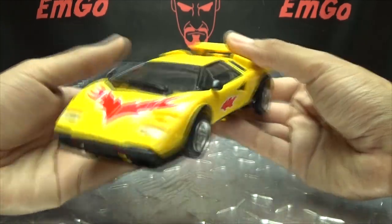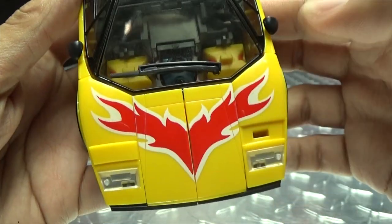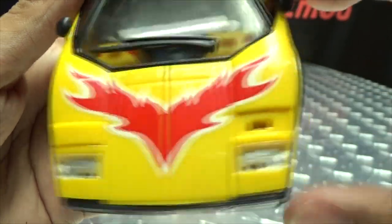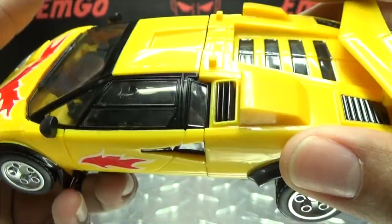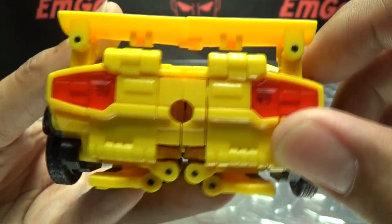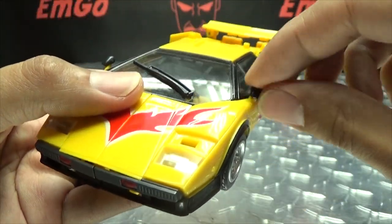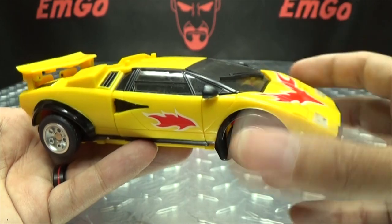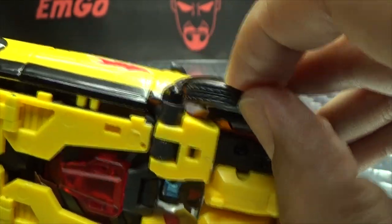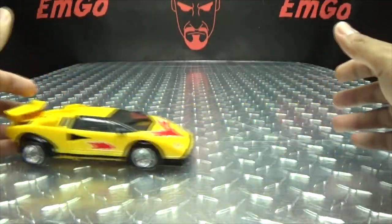Here he is in his vehicle mode — very nicely done, a nice glossy yellow with trans-clear windshields and windows going all the way around. You've got a nice flame detail on the hood as well as on the side doors, and just a nice yellow and black paint scheme throughout. On the back, you do have these trans-clear taillights which you have to plug in yourself — they come packed separately in a little baggy. The side-view mirrors are also separate pieces you have to pop on, so there's a little bit of assembly required. Nice silver paint for the rims, and the tires are rubber, which is quite nice. He rolls, as rolling things should.